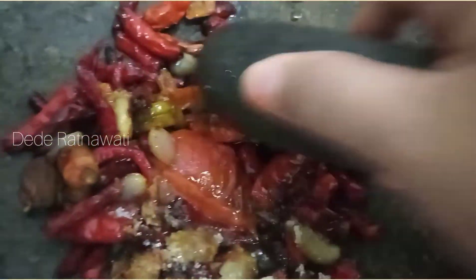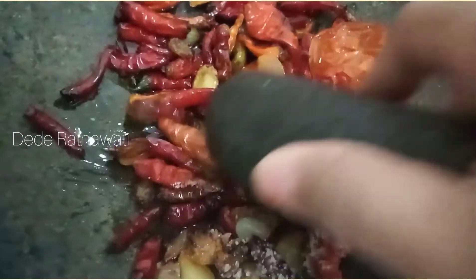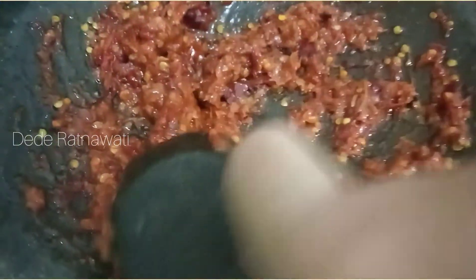Selanjutnya kita ulek, kita haluskan. Sudah jadi sambal.